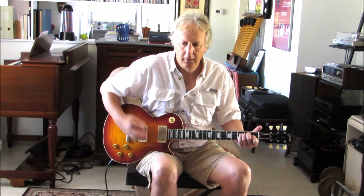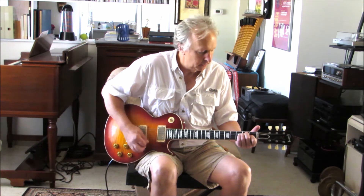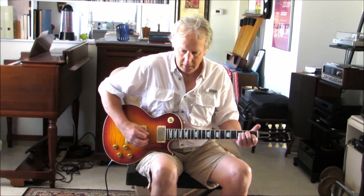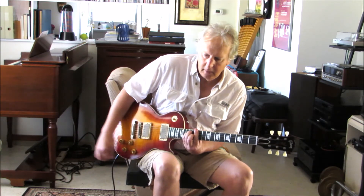Basically no gain. Even when you get these things, they come set up, they're intonated — they spend some time on these guitars. It's even in tune up to the 12th fret on a bar chord. None of my guitars do that.